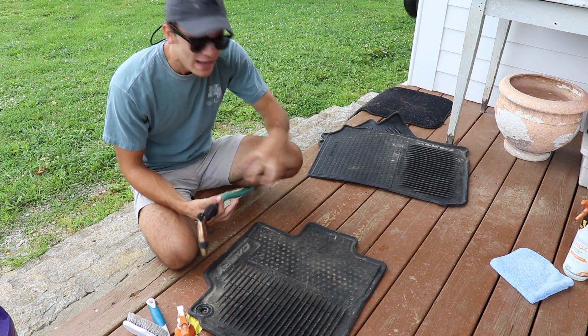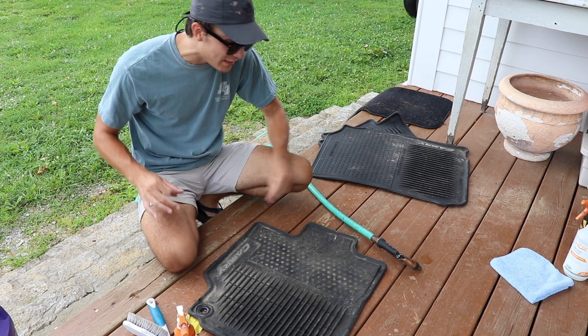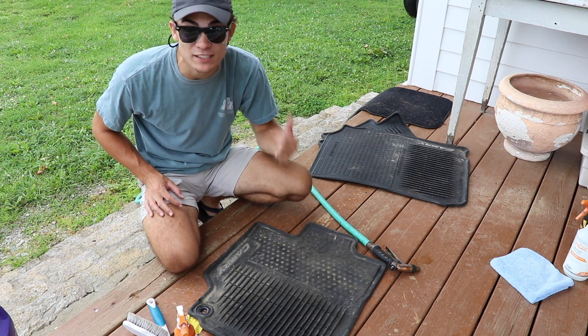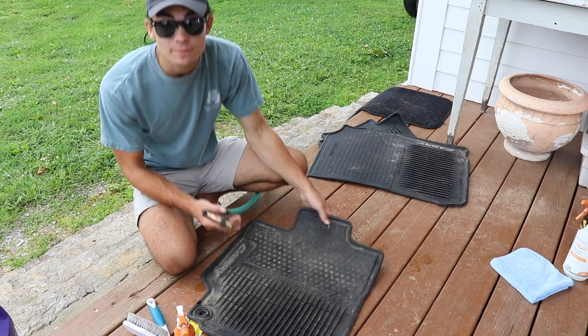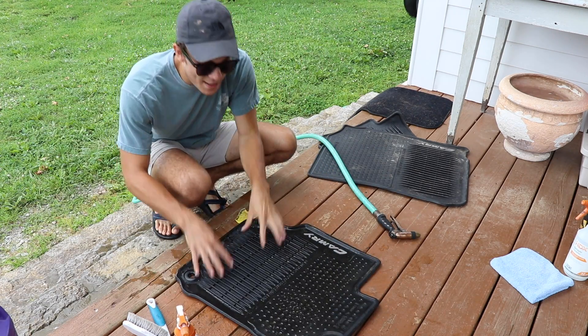All I'm going to do is hose off the surface dirt from these rubber floor mats, because the surface dirt is going to come off pretty easily — it's just a rubber mat, it's not being stuck to anything. So I'm just going to hose it off and get that surface dirt off before I put my cleaner on it. And there we go.